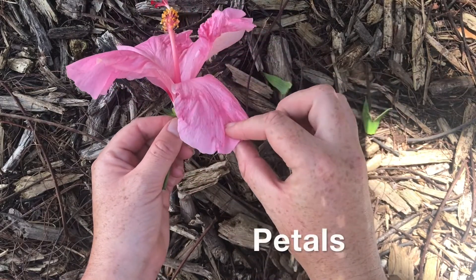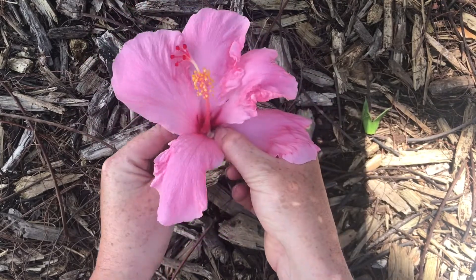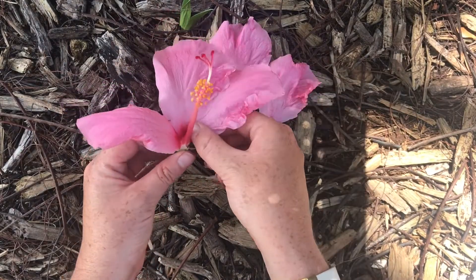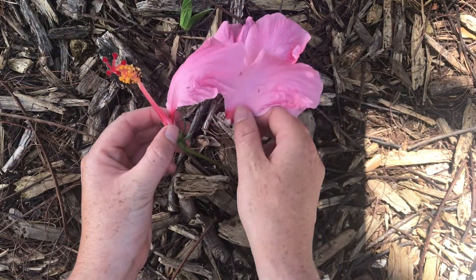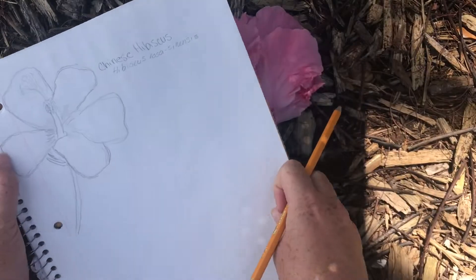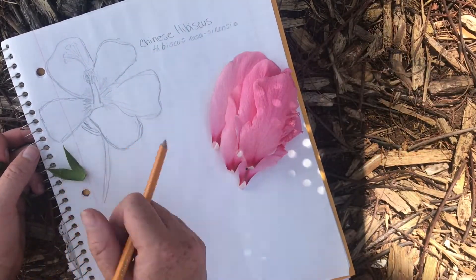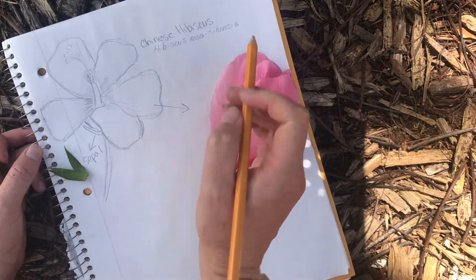The next step in our dissection is to remove the petals. To remove each petal, simply pull on it from the center and remove it from the stem. Set each petal aside. The petals of a flower are really important — they're brightly colored or oddly shaped, and this is to attract pollinators. Pollinators are things like bees, butterflies, birds, or bats that come to the flower and help transport pollen. Before we go too much further, take a minute to label the parts of your flower we've already taken off. Remember the sepals are the small green leaves, and we took off all of the petals.